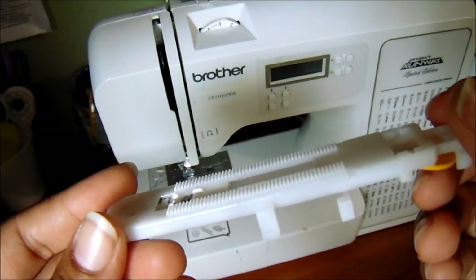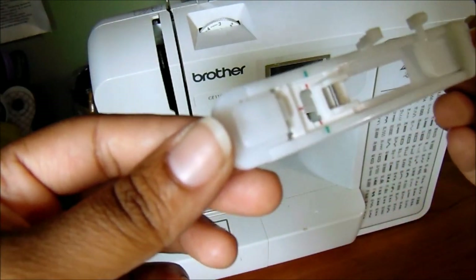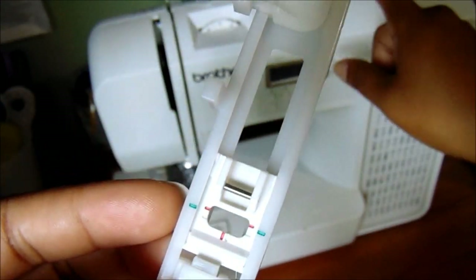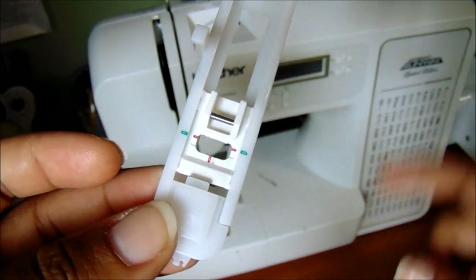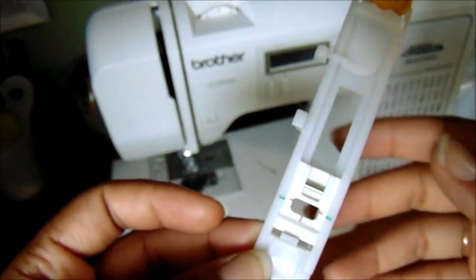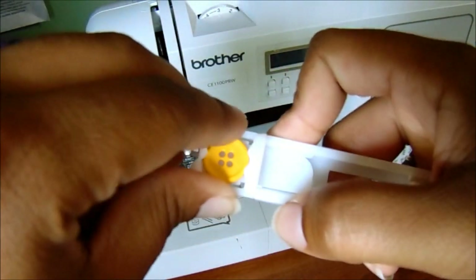It's actually labeled in letters, not numbers. The presser foot is letter A. If you have this machine, the presser feet go by different letters, so the buttonhole is presser foot A and the zipper foot will be like letter I. You can go by those accordingly.